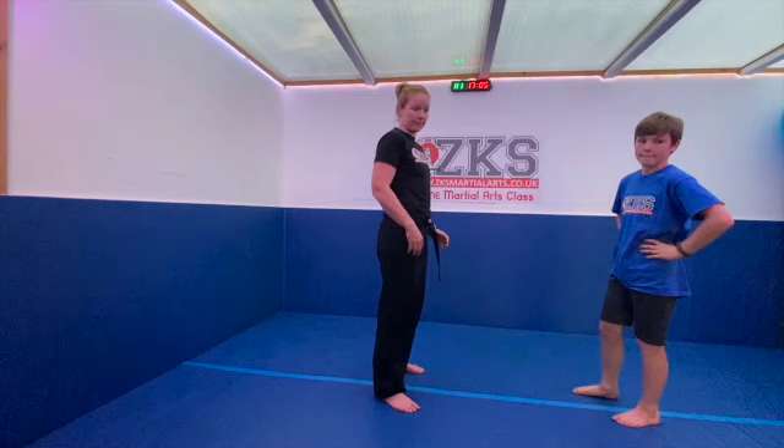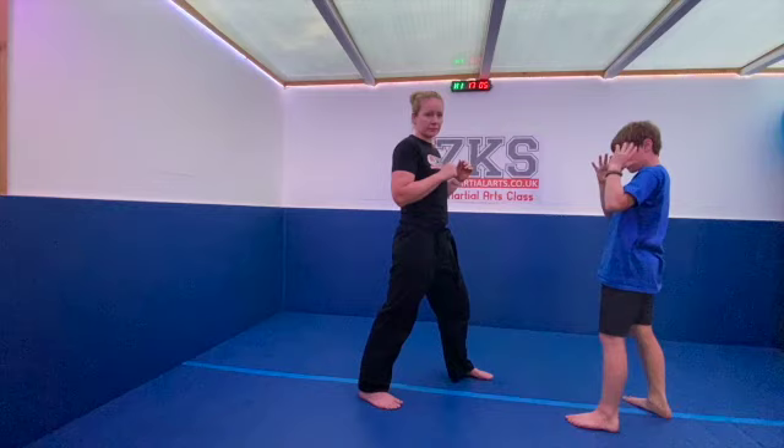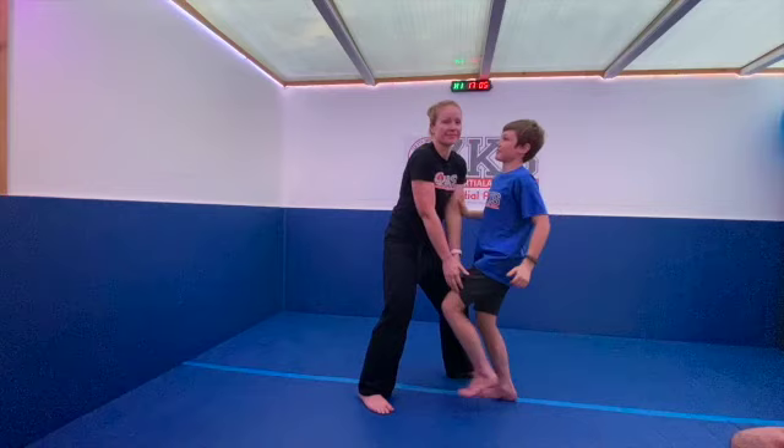The first game is called the leg grab drill — it's a bit of a warm-up game, ideally with a partner. Both of you get into a fighting stance, and the idea is you've got to try and grab one of your partner's legs and lift it up off the floor. If you do that, you win.